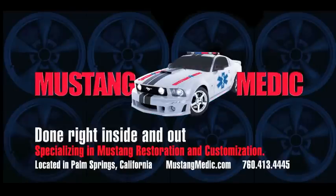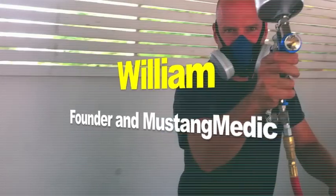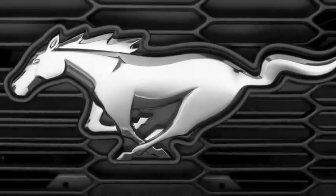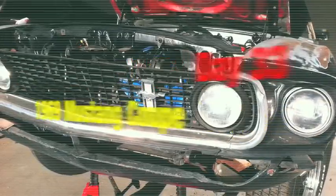Mustangmedic.com. Day 33 of the 1969 Mustang Coupe restoration project.